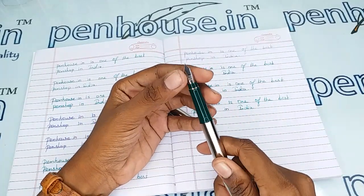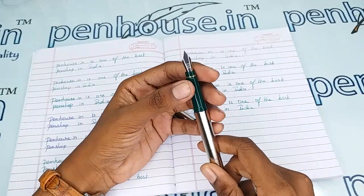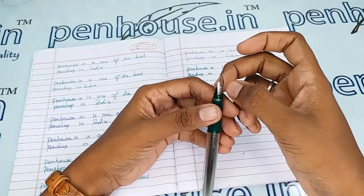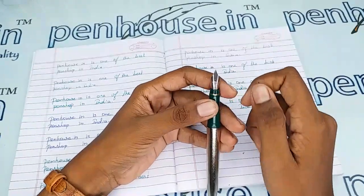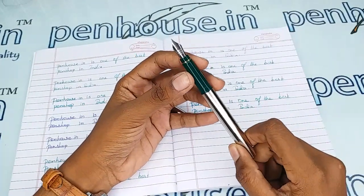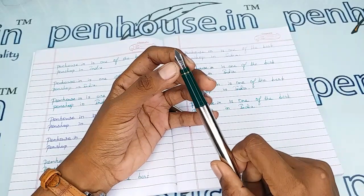A few nibs need to be fine-tuned because during manual assembly the tines may stick together. So gently push the tines up and down to create some space between them, and you will get smooth writing and a very good ink flow. Whenever we dispatch the pen, we do this fine-tuning and check before dispatch — this is our usual practice.